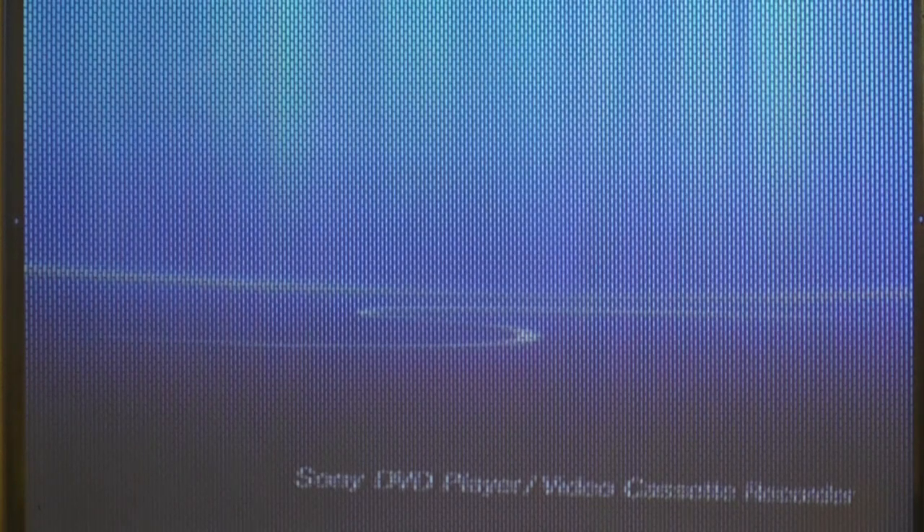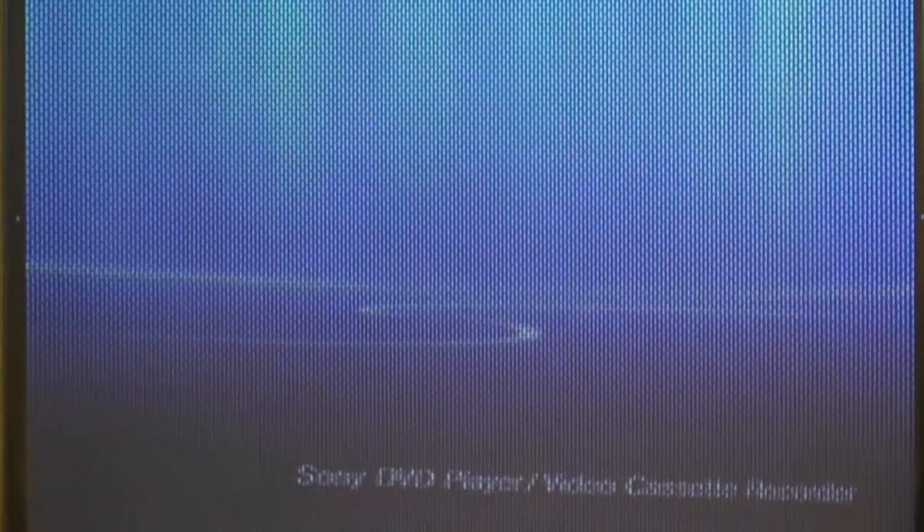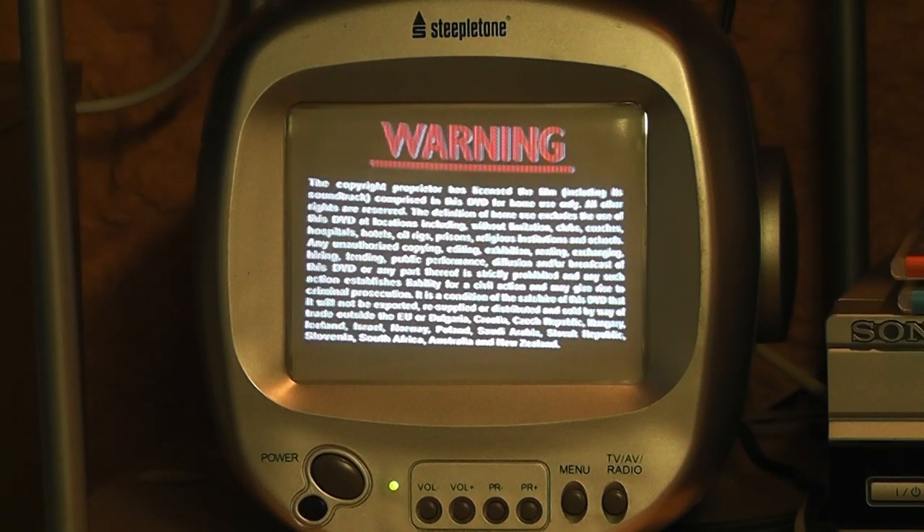Now I'm down in the cellar and I've got the set connected and working. The picture is from an AV source — I haven't bothered to connect the RF as yet, but that's something we can do in the future. The AV source is from the video recorder and I'm going to put in a DVD — I think it's going to be Alfred Hitchcock's Vertigo — though I'm not going to show very much of it for copyright reasons. Pressing play now, and it's a nice looking little set. I'm quite pleased with spending 15 pounds on it.